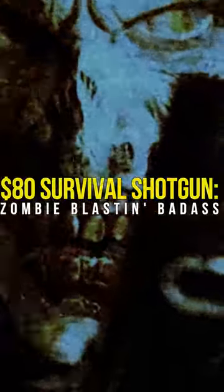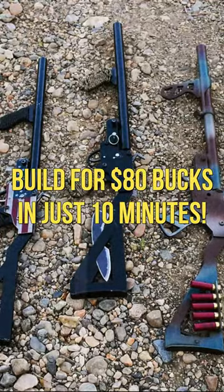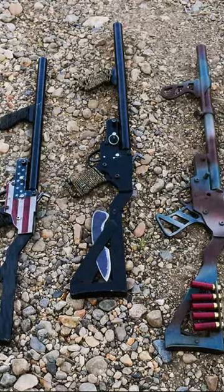Let's build an $80 survival shotgun pistol. Anyone, even felons, can make this respectable little hand-held blaster, all for about $80, using parts found online or at your local Sporting Goods store.